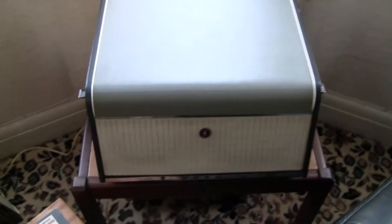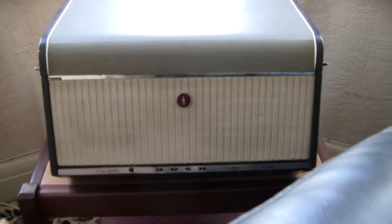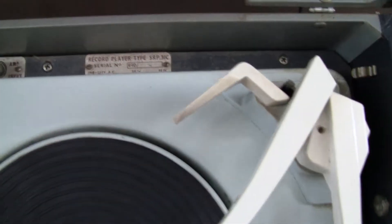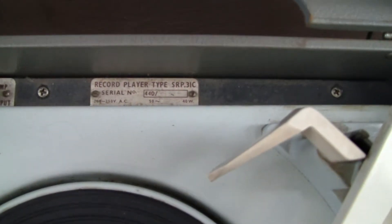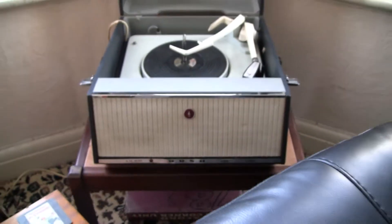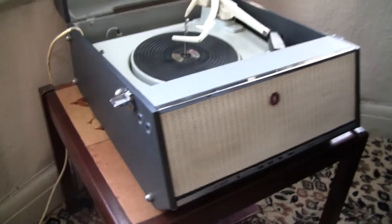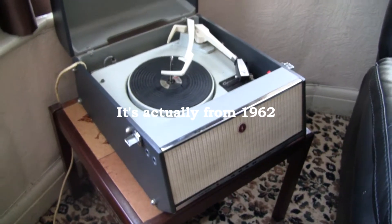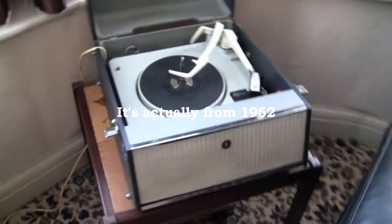Welcome along. I'm not in my workshop today because I want to show you this little beauty here, which is a Bush SRP-31C — it's a sort of Dansette-style record player, a multi-changer from, I'm guessing, the 60s. I need to really look that up and find out exactly where this is from.